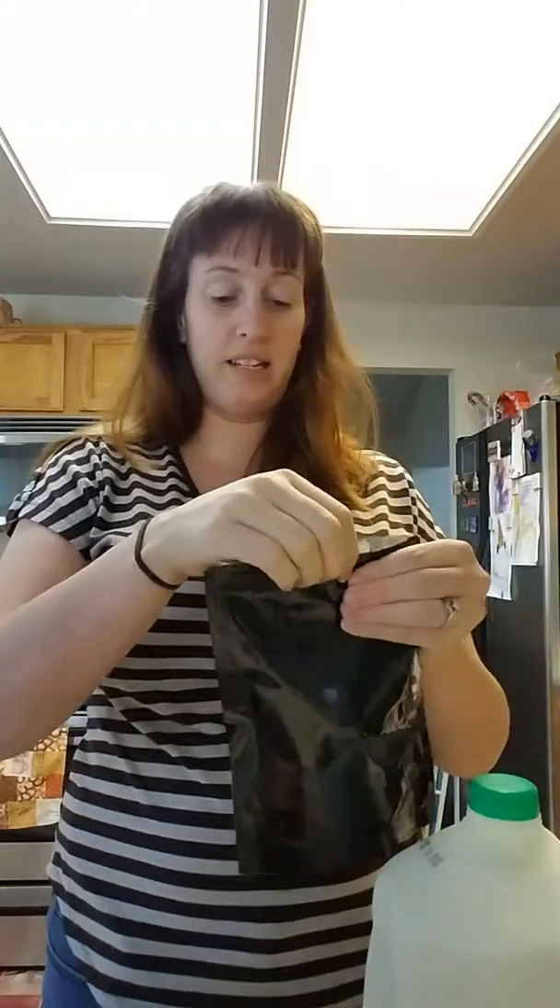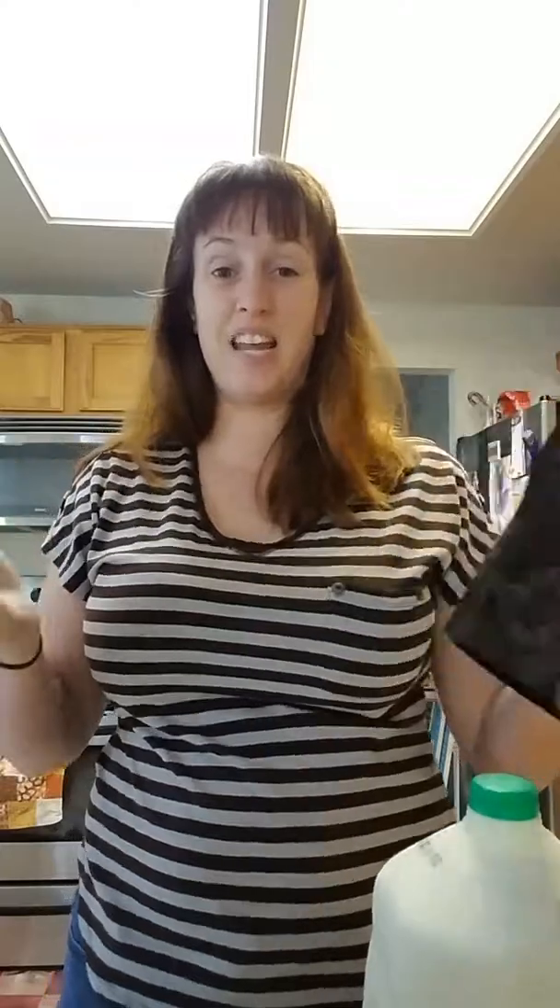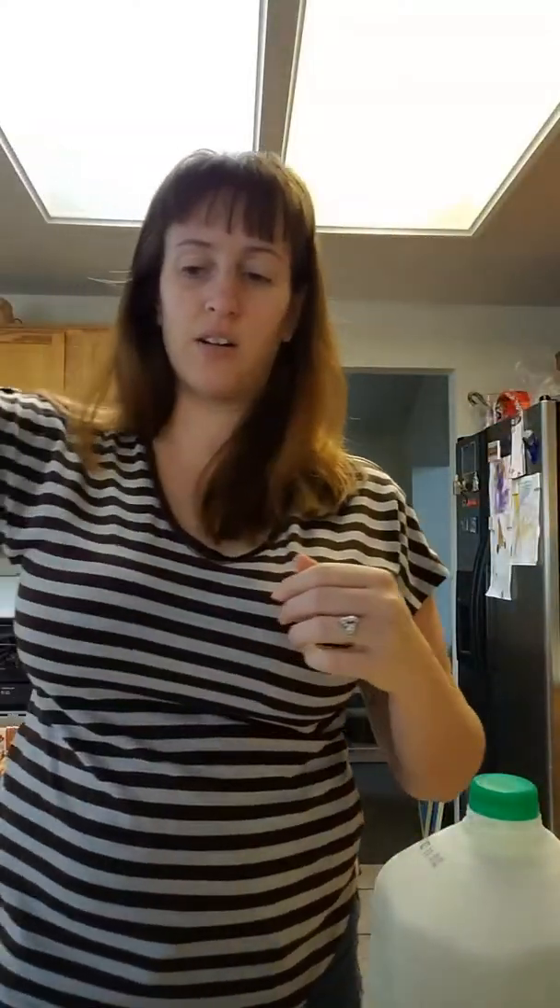So we're going to go ahead and try this out — I've never actually tried it before. It says it helps boost metabolism, speeds weight loss, and tastes great. So I've got a blender here next to me and I'm going to go ahead and pull this sucker in.